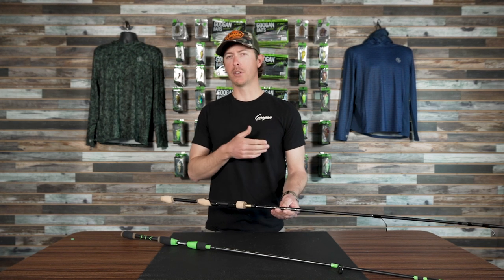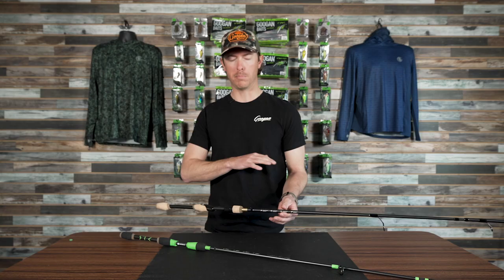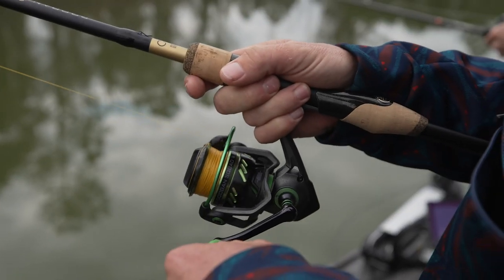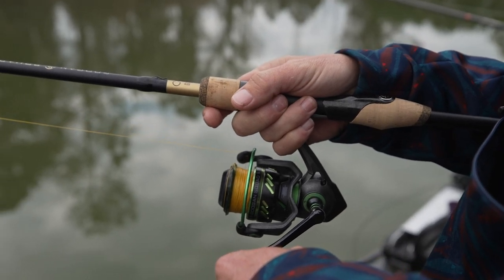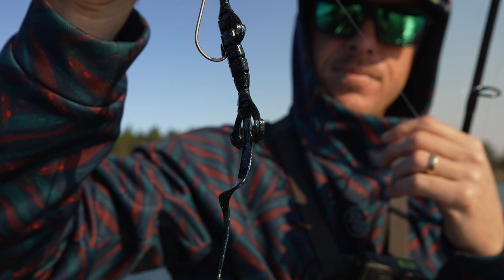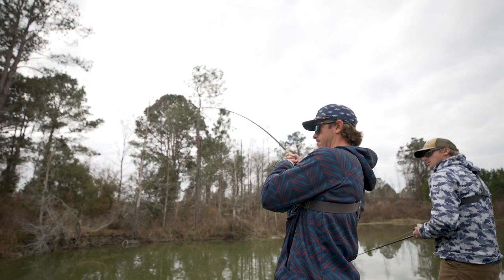The go-to series is our favorite, our best-selling lineup. It's just overall something you can fish so many different things with. Personally, I've been fishing a Texas rig on this spinning setup with one of our reels and it's a really good feel.